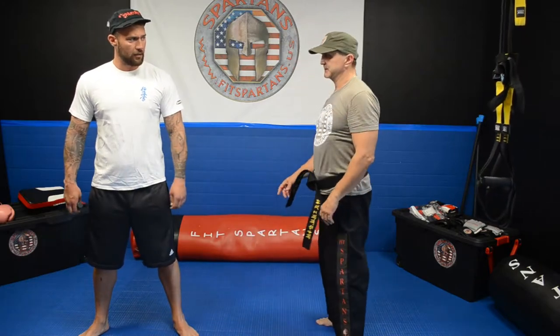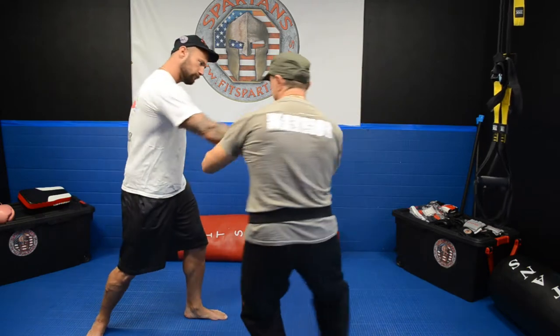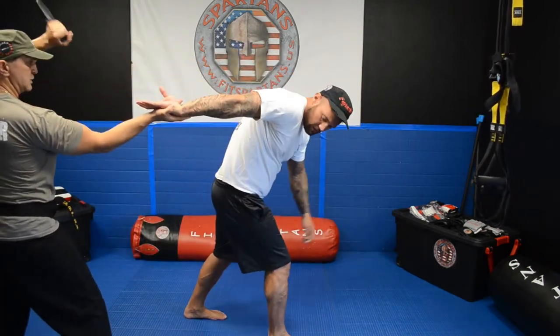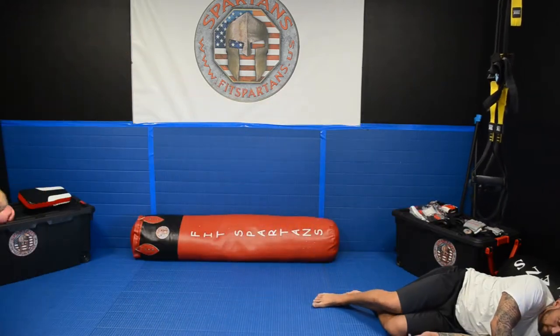Knife attack — he is coming with the knife, he is going to stick it to my stomach. Go to the side, you grab the hand, you go off, you take that knife, you can push him away, and you leave.